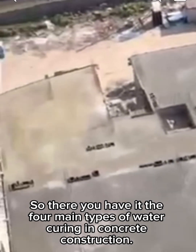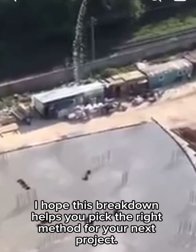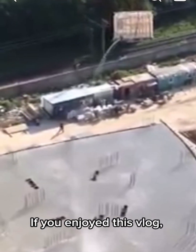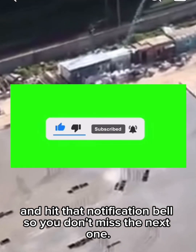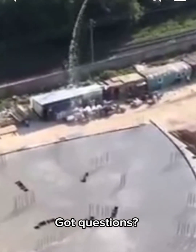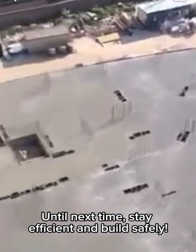So there you have it — the 4 main types of water curing in concrete construction. I hope this breakdown helps you pick the right method for your next project. If you enjoyed this vlog, make sure to like, subscribe, and hit that notification bell so you don't miss the next one. Drop any questions in the comments below. Until next time, stay efficient and build safely.